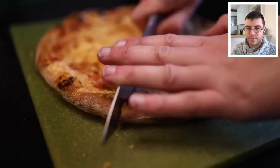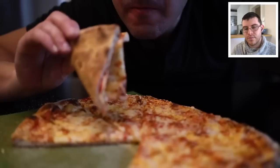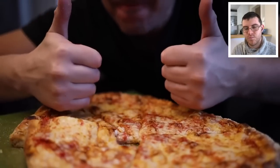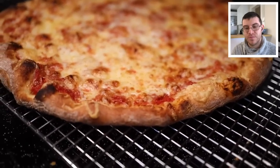This is an update of a video Adam posted a year ago about how he tries to make New York-style pizza in a home kitchen. He's going to show how his technique has evolved over the last year and also try to explain things a little better than the first time, including what this style of pizza actually is.